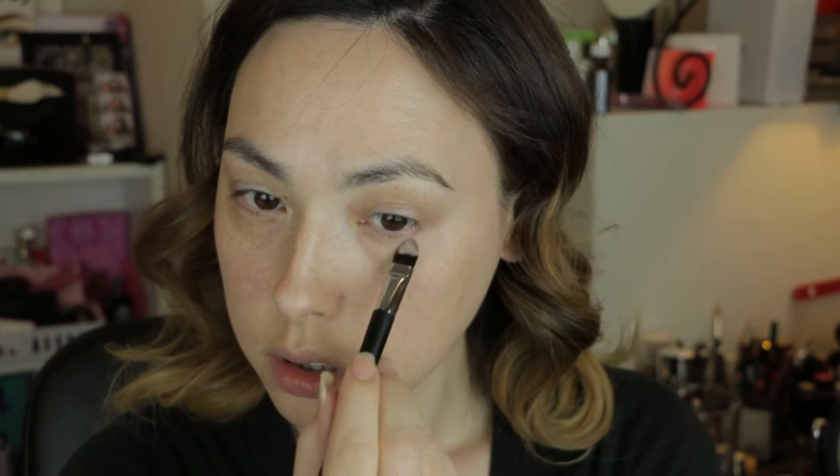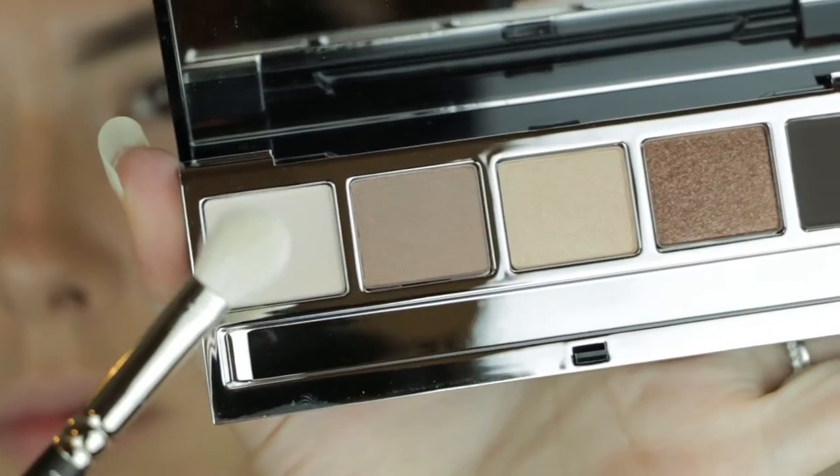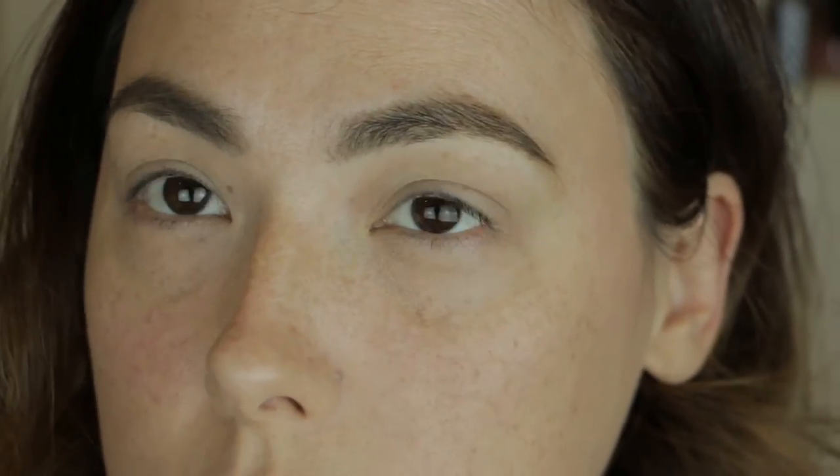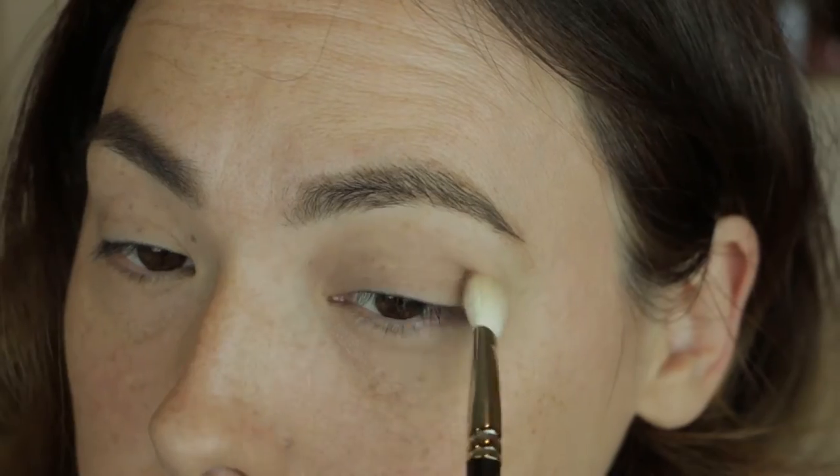Prior to getting started with the eyeshadow palette, I've already primed my eyes with the Urban Decay Potion Primer. Using the Rich Caramel Eye Palette, I'm dipping my brush into the first color Cream and dusting that from lash line to brow bone.